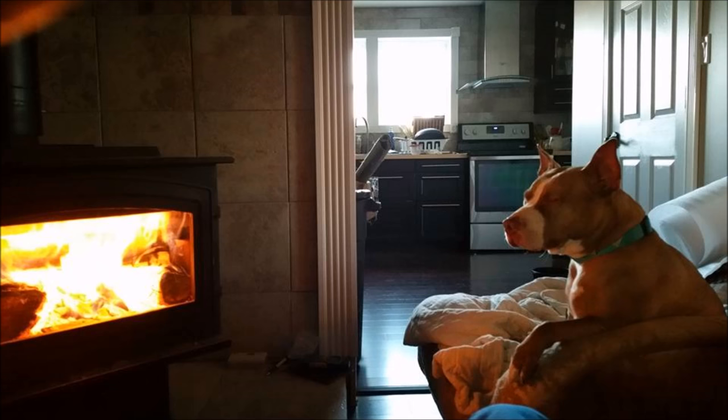My dog just loves that wood stove — when it's cold in the winter she loves to sit in front of it. As you can see I've come a long way in the house. I put down a floating wood floor.